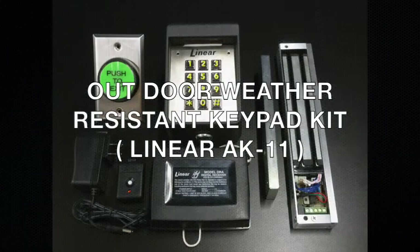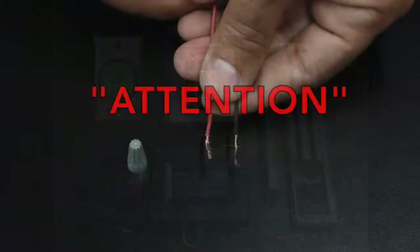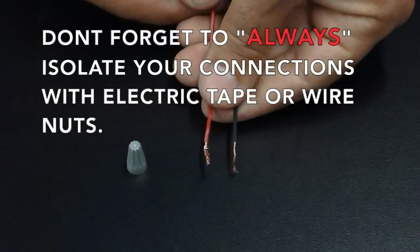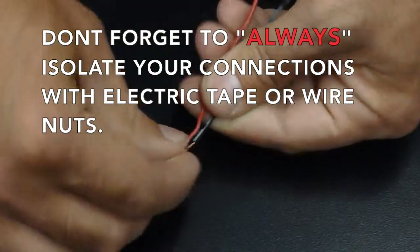Outdoor Weather Resistant Keypad Kit. Don't forget to always isolate your connections with electrical tape or wire nuts.